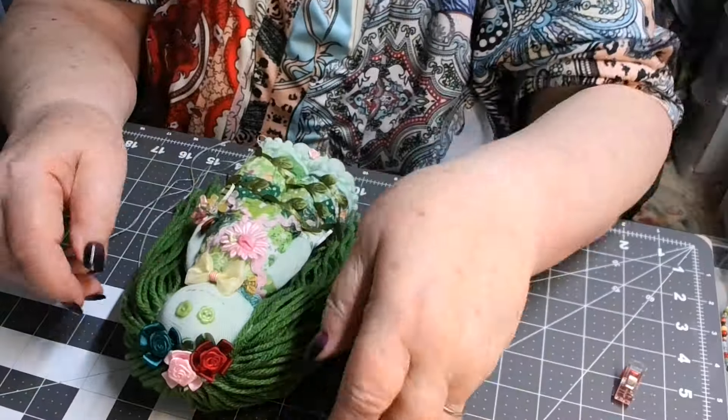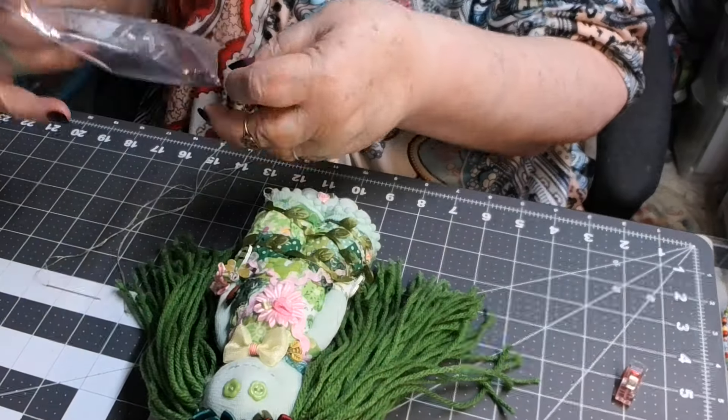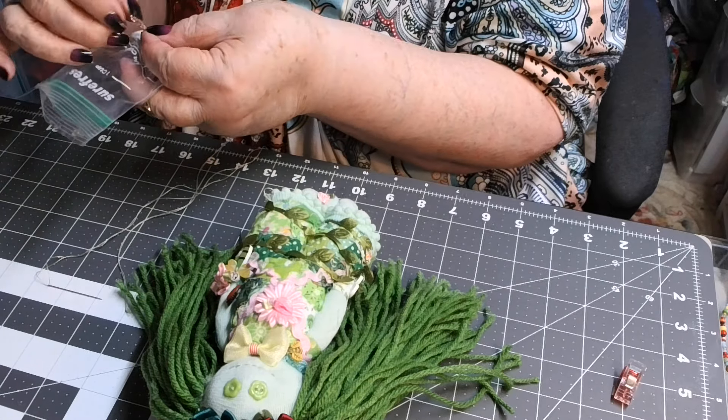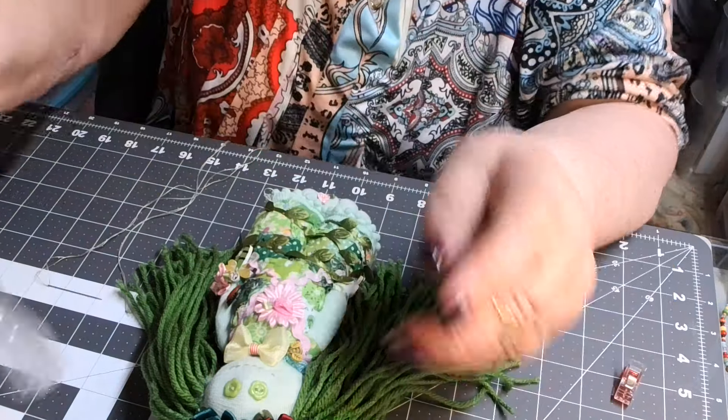I was just finishing her up so I can get her mailed off. Hopefully she still wants her after all this time — she told me I didn't have to be in any hurry. Don't be telling me that kind of stuff because I take you literally and seriously! Anyway, I have a couple more things I want to do with her. For one thing, I have these little kitty cats — she wants to have a cat sitting at her feet. Oh, look at this one — how cute is that?